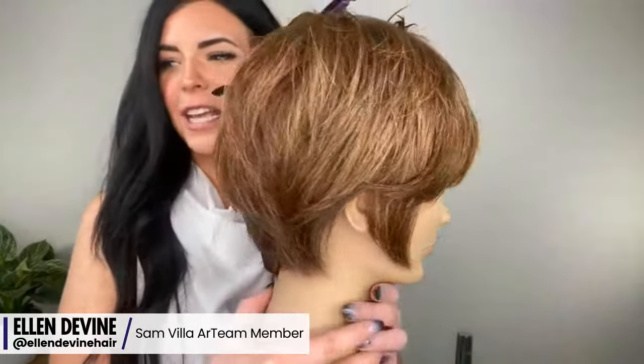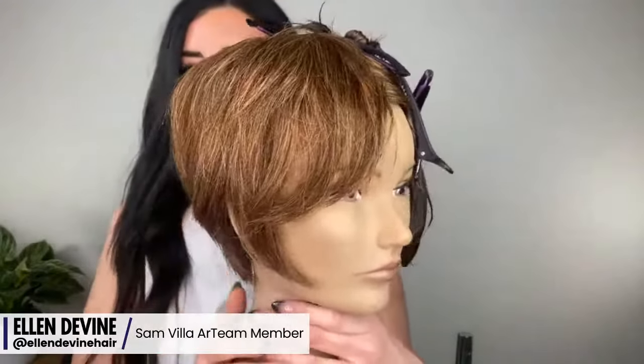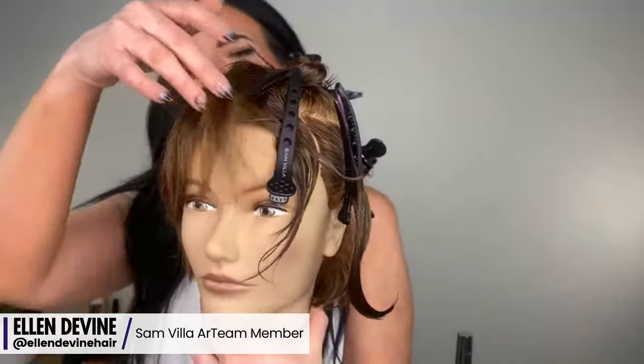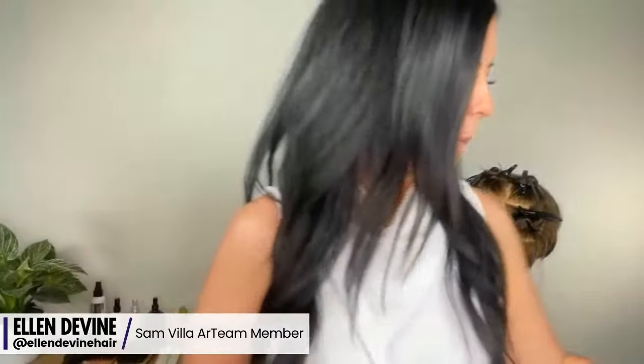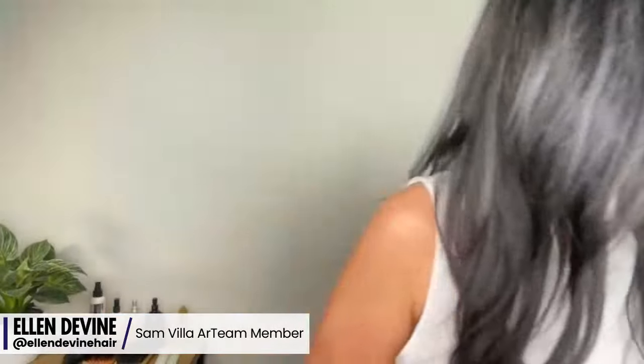I've done half of the mannequin already, so she's looking good — got that little wispy, shaggy fringe going on. We're going to connect this and really blow it out. If we don't have time to blow dry it today, we'll put it on my Instagram stories later. Think about what's the difference between a bixie and a pixie — what really makes that shift?